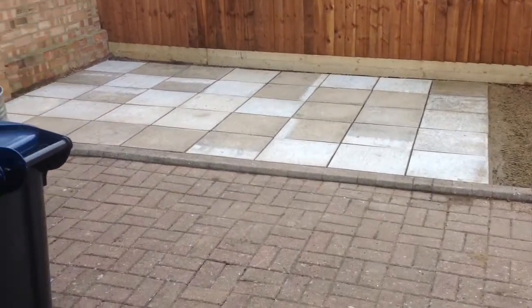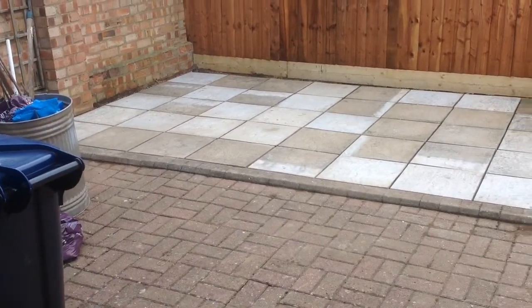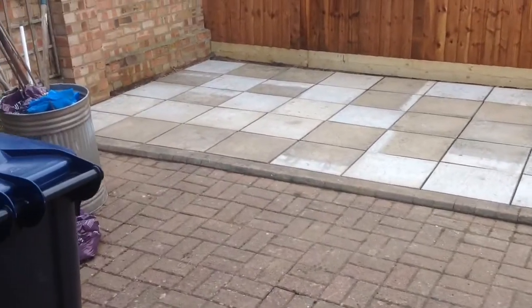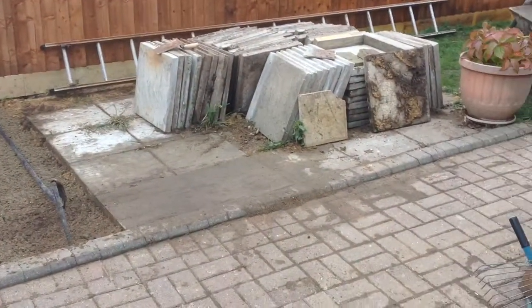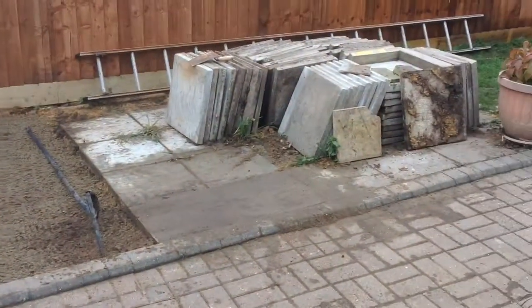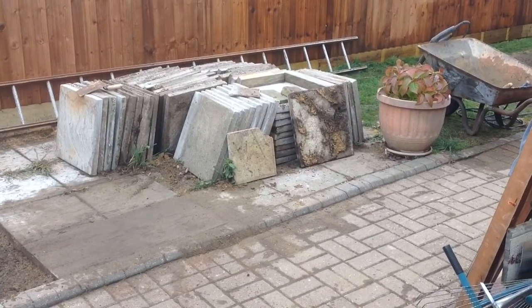Hi, just a little vid of what I've been up to. So, the slab's been relaid for a shed base — here we go, that's what it looked like. Still got to finish off to there, to the pot, roughly where the pot is.